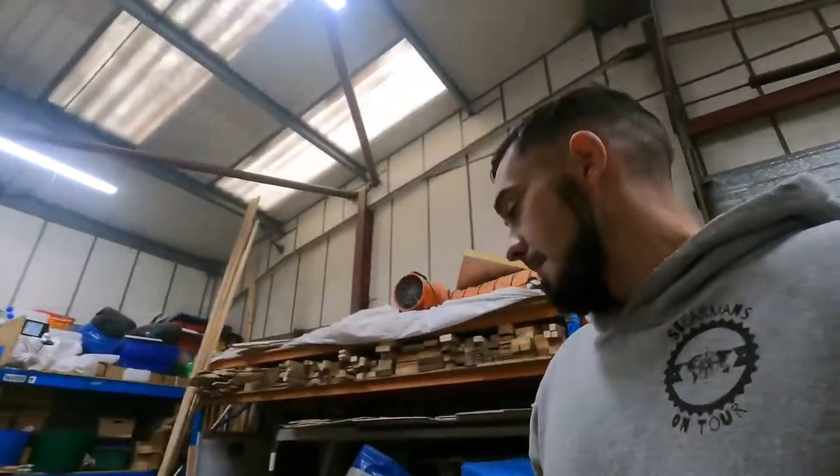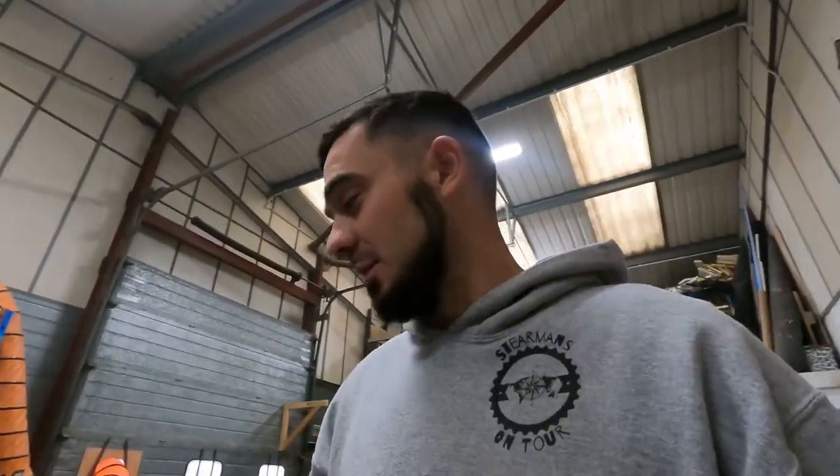On my original unboxing, build and review video of this I got lots and lots of questions, but a lot of people since then have asked me: do you still love it as much as you did when you unboxed it? Are you still in love with that table saw? Is it still your favorite purchase? Today I've decided to answer as many of those questions as I possibly can.